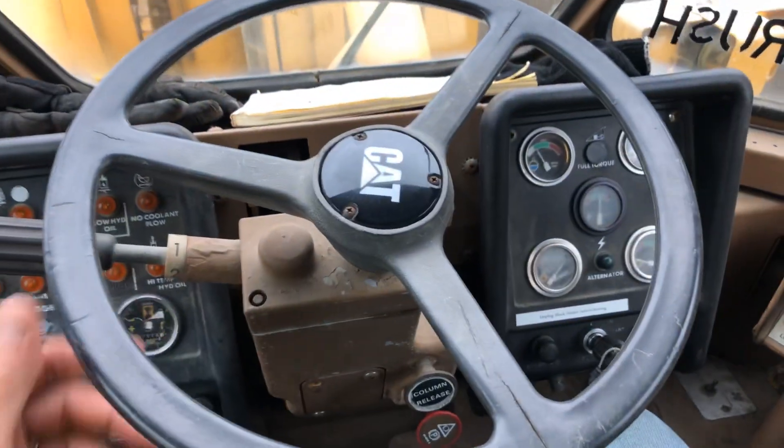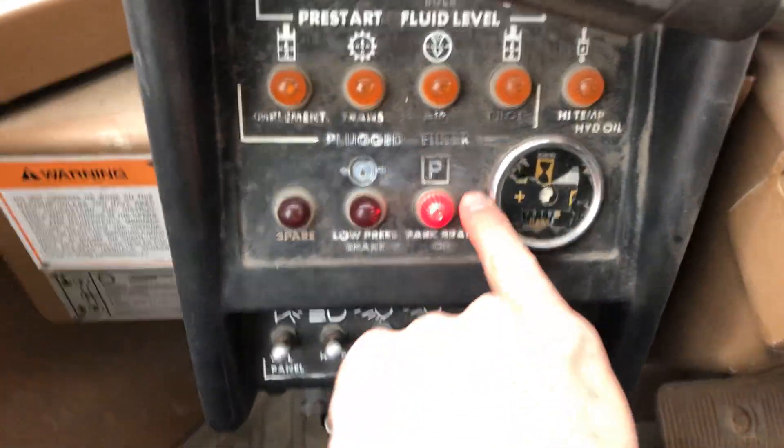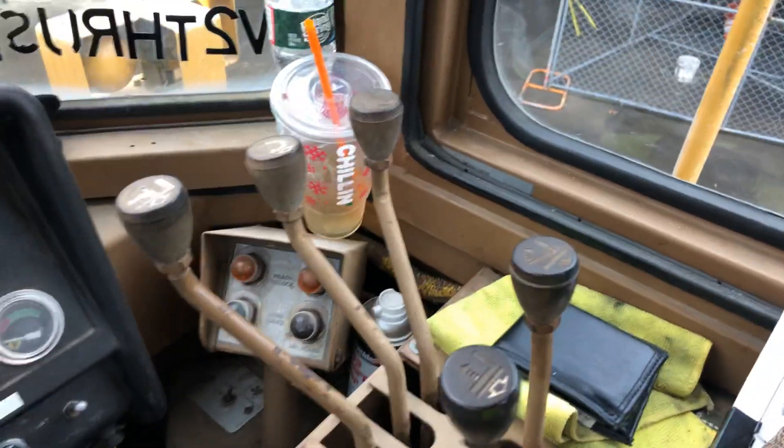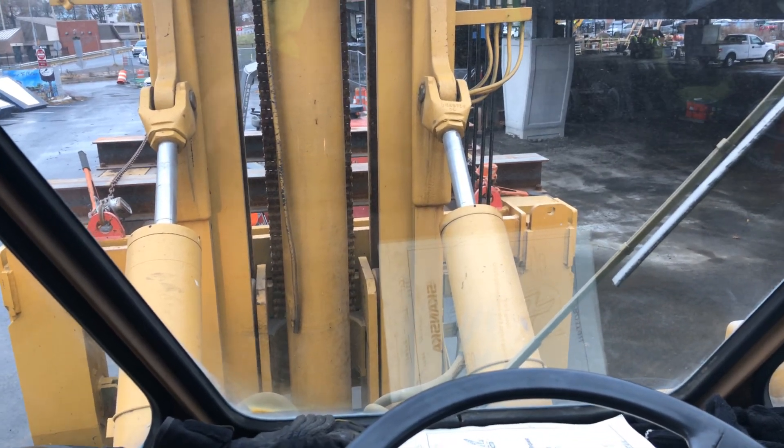It heads towards New Hampshire — she's a big one. It's only got 516 hours on it. Thing never moved, so I figured I'd give you a little cab view of this machine. I think you've seen the outside — I did have a video up on the outside of this vehicle.